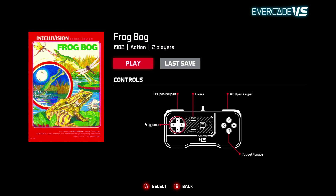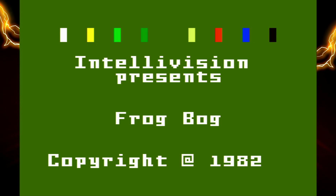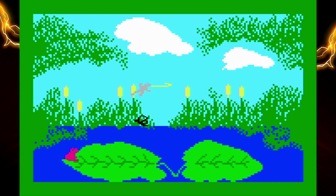Here we go — Frog Bog. You can use L1 and R1 to open up the keypad, but it's pretty basic. You're really just moving the frog left and right, pulling out your tongue to catch the flies, and that's really it. I think this one is probably better played with a friend — two player rather than on your own, because on your own it's pretty dull. I'm kind of thinking: why would you have this one on here? It's really only beneficial if you're playing against a friend.